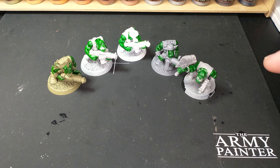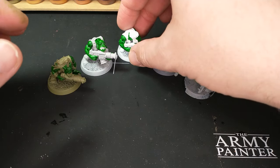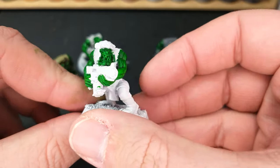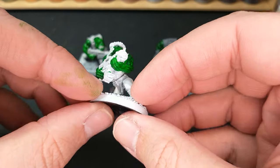We have a new model that you might not have seen in the previous videos. This guy is the one we painted in the last video — the whole video of me painting him — so you get to see all the steps, or you can fast-forward or whatever.